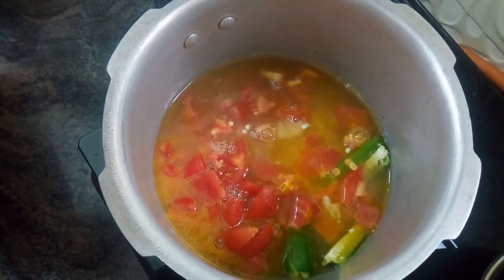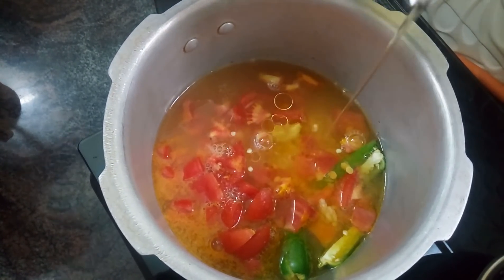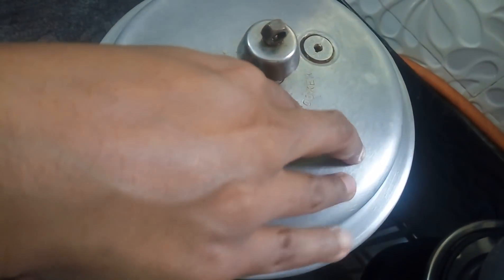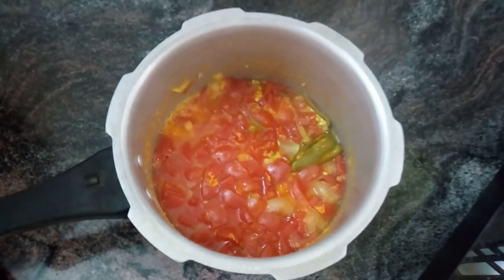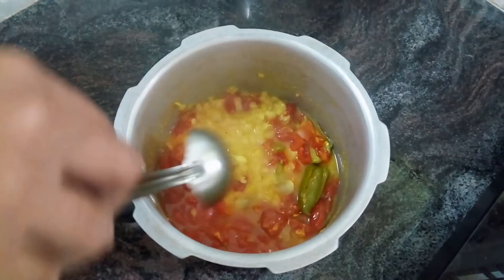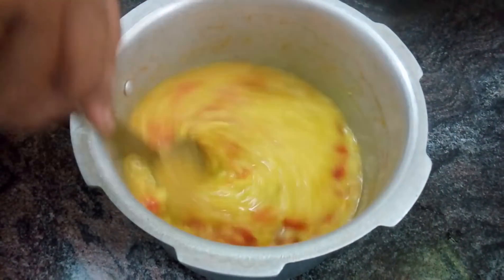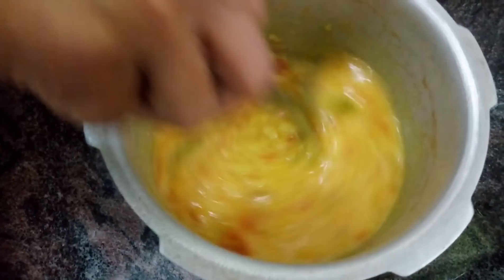Now, let's put the pot on. Put the pot on and let it cook. Let's open the pot. The pot is soft.